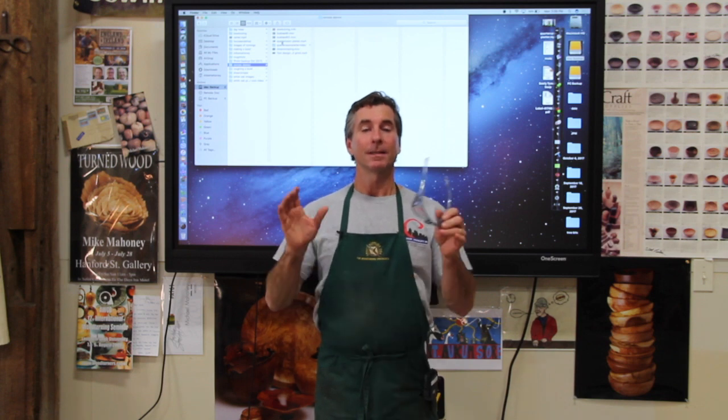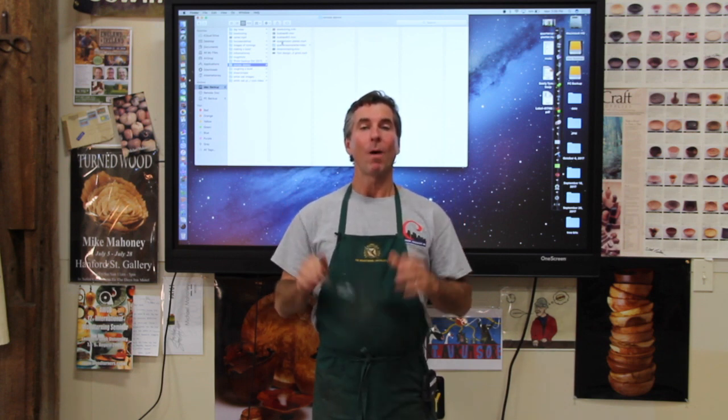Hi everybody, Mike Mahoney here, professional woodturner, here to talk to you about remote demonstrations. This is how it works: wherever your club meets, you're going to need a Wi-Fi connection, and it's as simple as that.